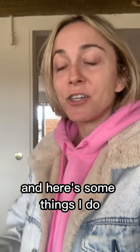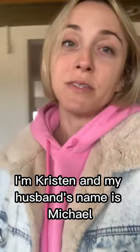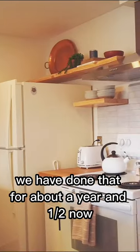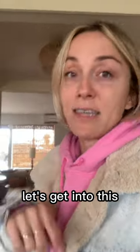I'm here at our Airbnb today and here are some things I do once a month to make sure the house is in working order. Part two. I'm Kristen and my husband's name is Michael and we own an Airbnb out in the Joshua Tree area. We have done that for about a year and a half now. We have a YouTube channel documenting our whole DIY process of renovating this whole house ourselves. Let's get into this.